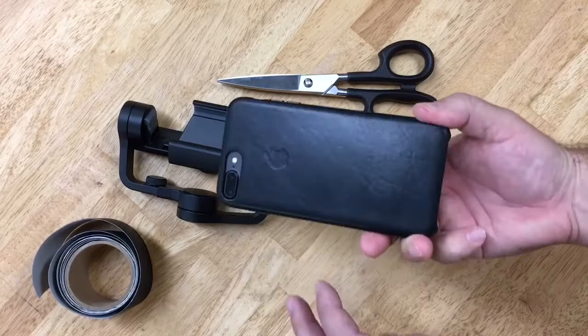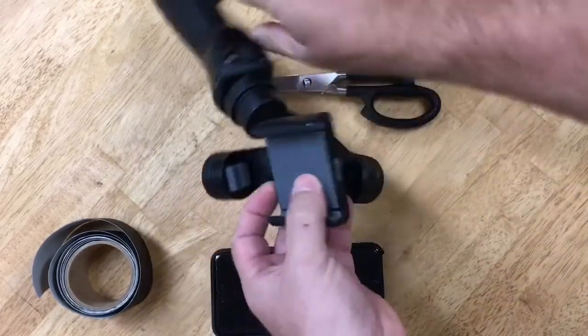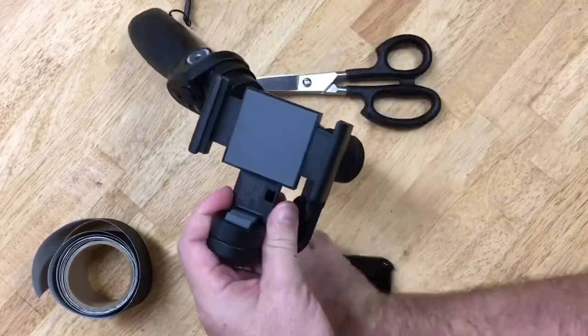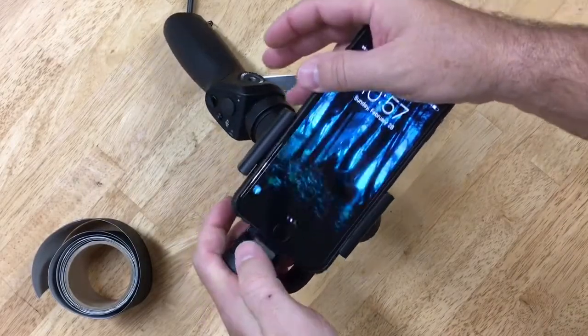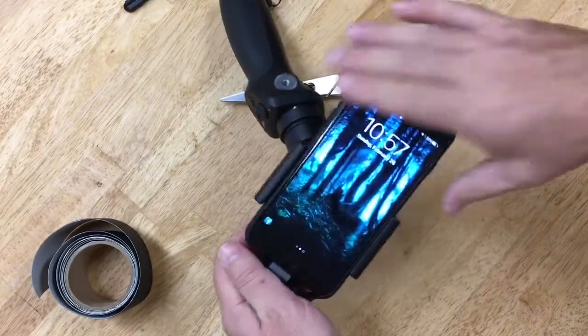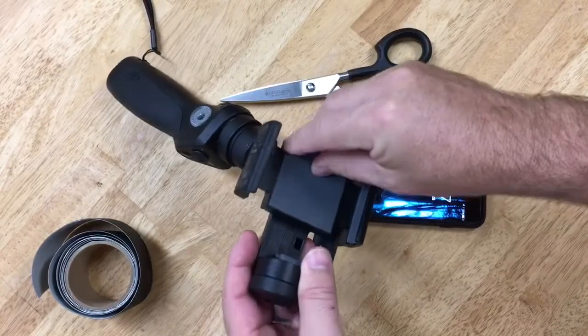This is just the leather Apple case, and when I try to stick it in here it's really, really tight and it doesn't want to go in all the way. There's really just nothing good about the fit unless I take it out of the case or peel this thing off.